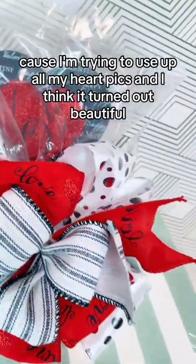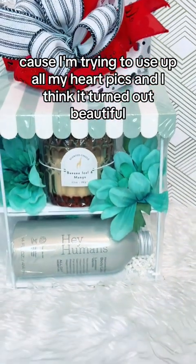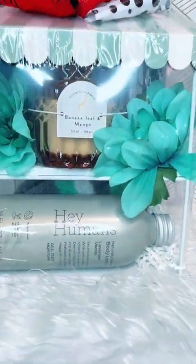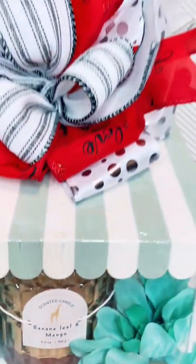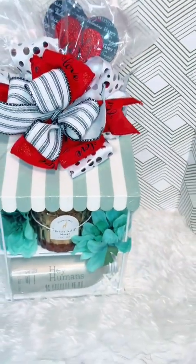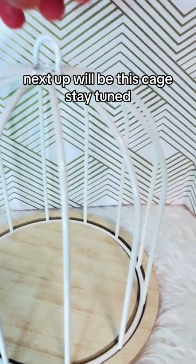Add a balloon because I'm trying to use up all my heart picks. I think it turned out beautiful — what do you think? Next up will be this cage. Stay tuned.